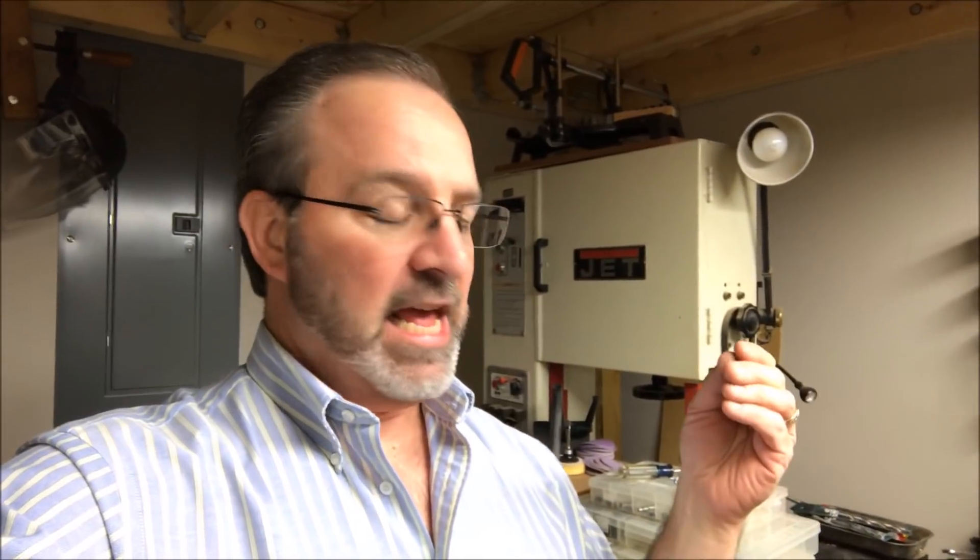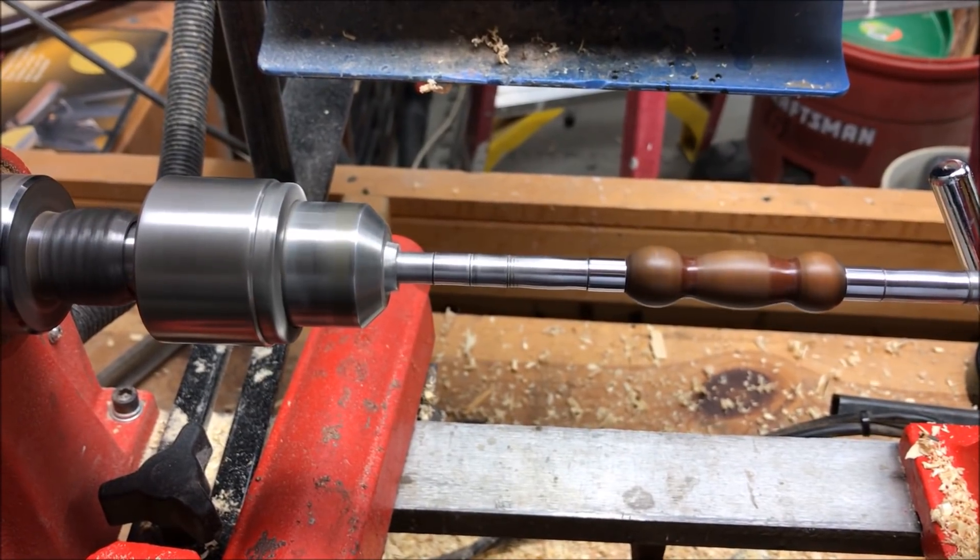Tonight I was working on refinishing a keychain for someone and the lathe was on low speed because I was using some micro mesh to take the CA finish off of the keychain. The lathe started surging. I turned it up a tiny bit and it seemed to level out, then it began surging again and I smelled a burning smell, so I shut the lathe off.